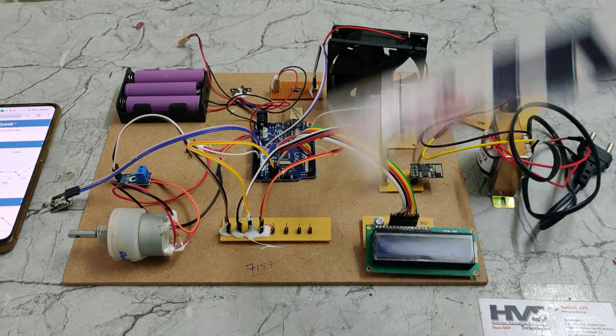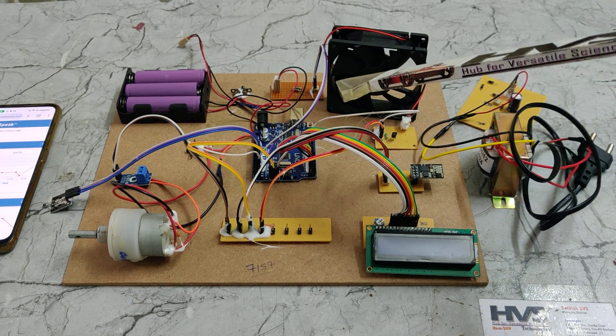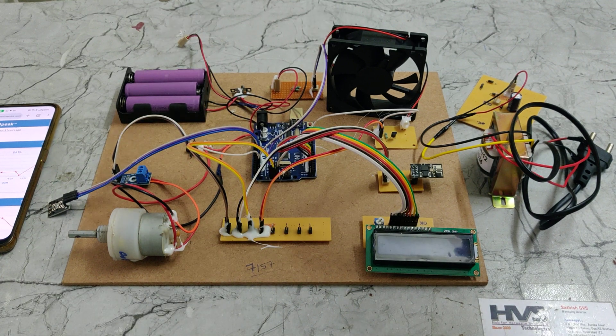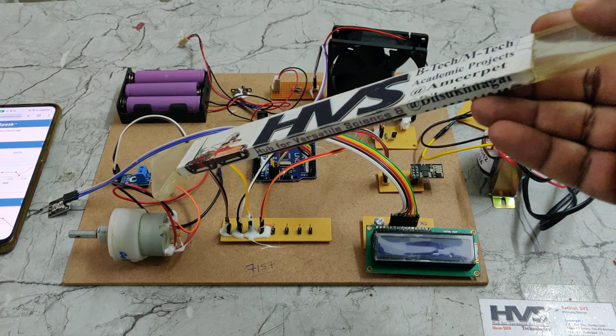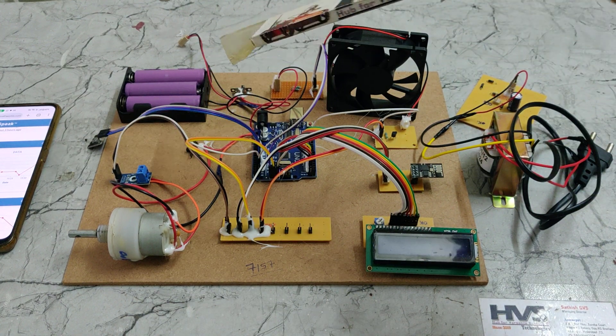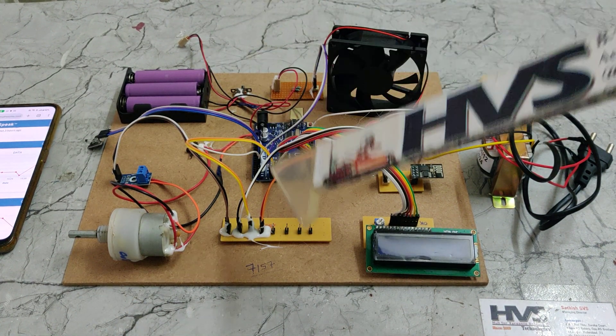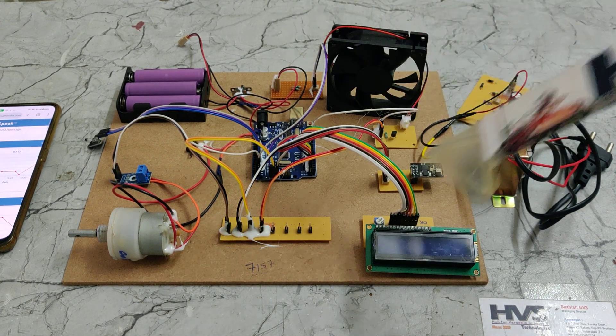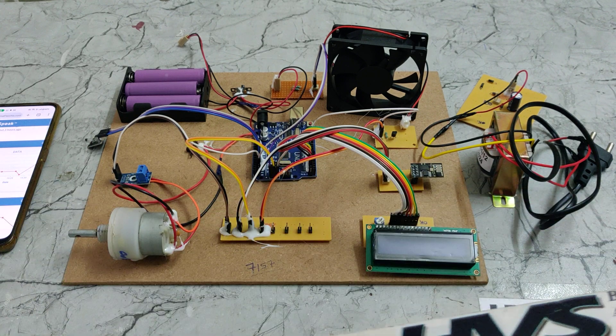For this task we are making use of an Arduino Uno. For voltage and current monitoring we are using two sensors to measure voltage and current. The temperature of the battery pack is continuously measured by a thermistor sensor. Based on these three values, the system controls the voltage and current levels and uploads these values to the ThingSpeak cloud platform for monitoring.